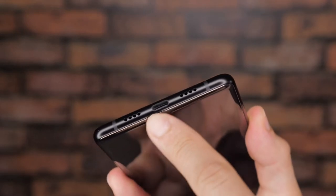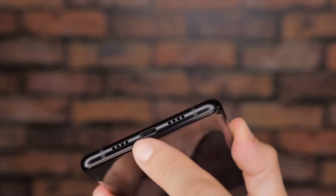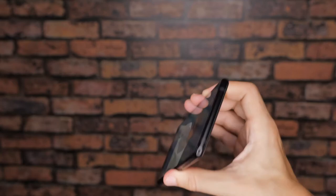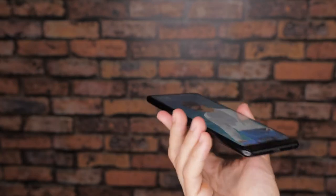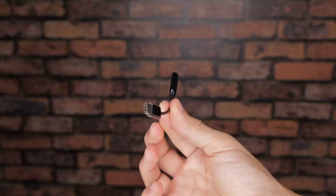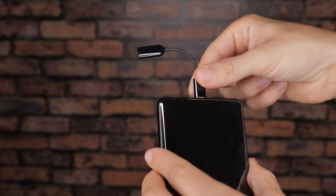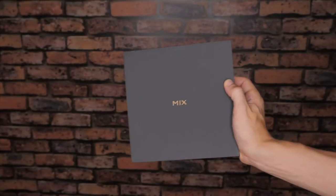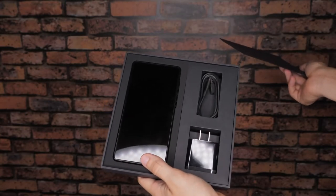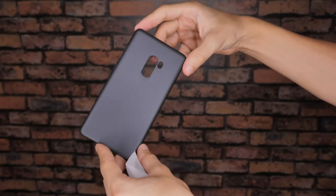Along the bottom edge you have the speakers on the left side, the microphone on the right, and a USB type C port in the middle. Unfortunately fans of the audio jack might have to look elsewhere for their new phone since you won't be finding one on the Mi Mix 2. However, they did of course include a USB-C to audio jack adapter to help alleviate that issue. Not only that, but in addition to the standard array of USB cable, charger and manual, Xiaomi also included a stylish matte grey hardback cover for the phone.